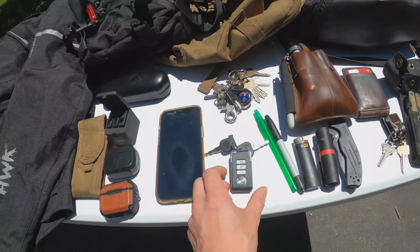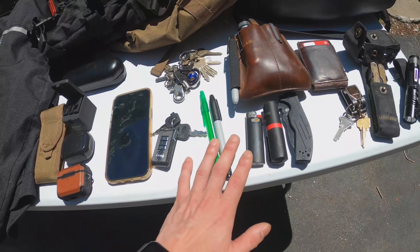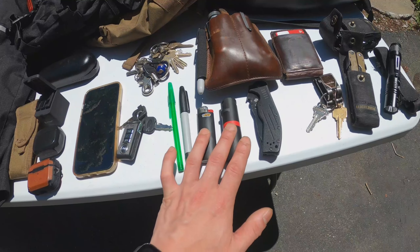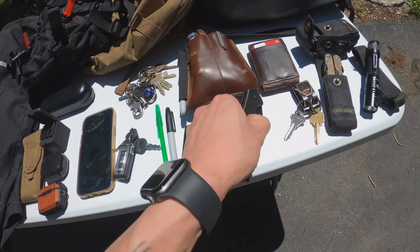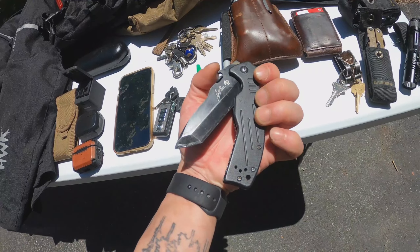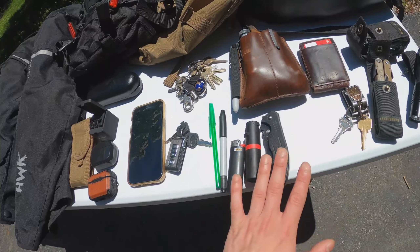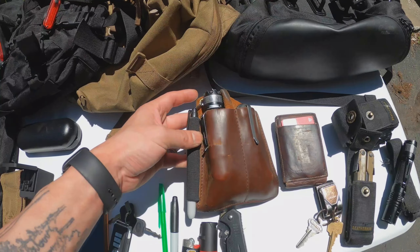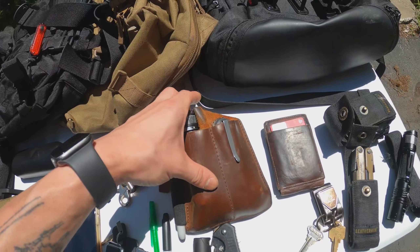Our front left pocket is our phone. Our front right pocket is our keys — I usually keep the bike keys for the battery in my jacket pocket. We also keep a pen and a Sharpie in our front right pocket, along with a lighter, our Palm OC spray, and our Kershaw Emerson pocket knife. That's our front right pocket.